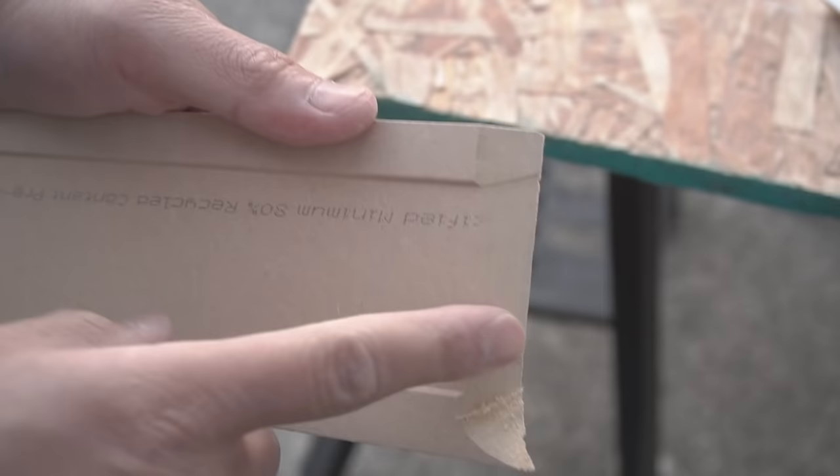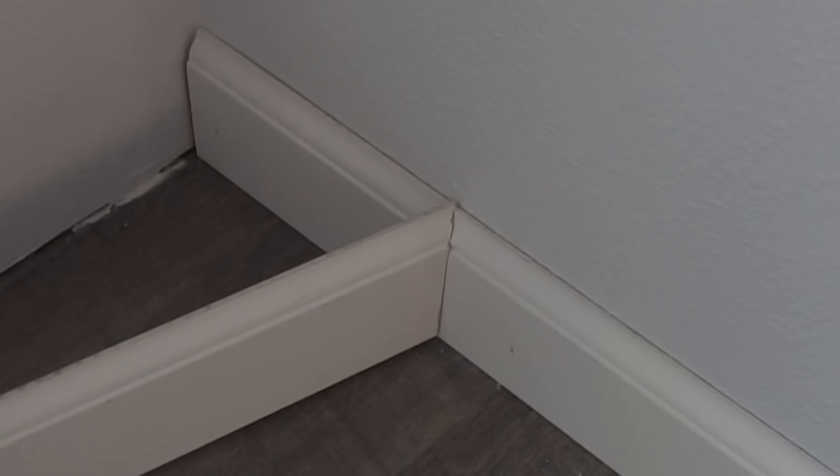You can either use a rounded file at the edge to clean that up a little bit. The reason why we cope is that, as you can see, if you place it at more than 90 degrees — any angle — it's still going to sit flush. That's the reason why we cope, and as you can see there are barely any gaps when you place it right against the next existing piece you just installed.